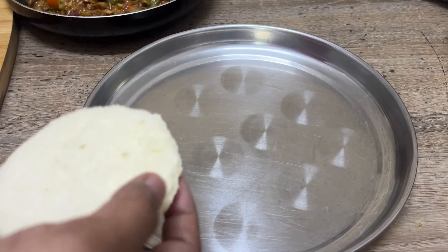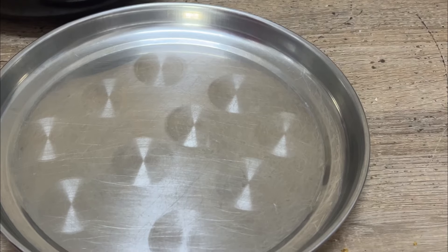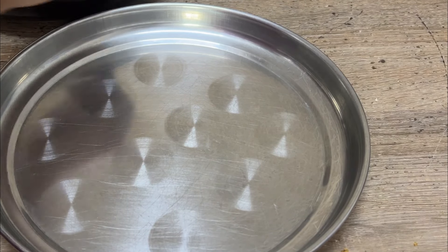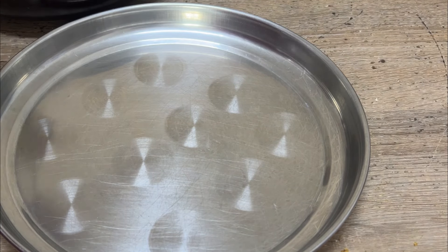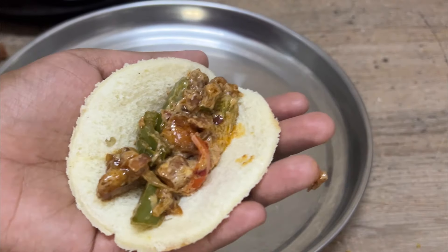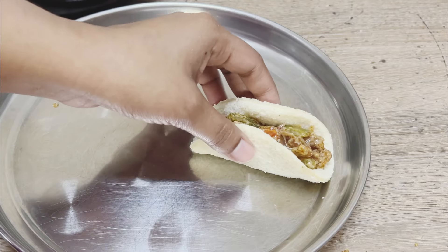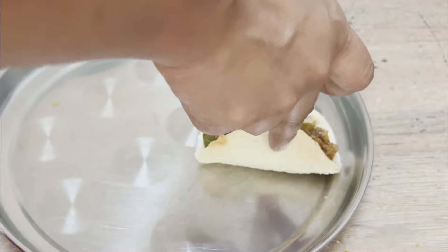We are going to cut the bread in a round shape. I am going to cut it in this shape and set it in this plate. You can use ceramics in this shape. I am going to put it in the gas. We are going to set the plate. We are going to be filled with the bread. Now we are going to put it in two sides.